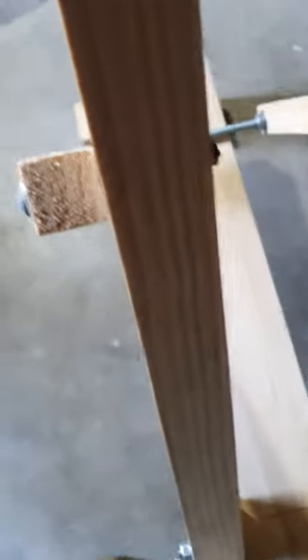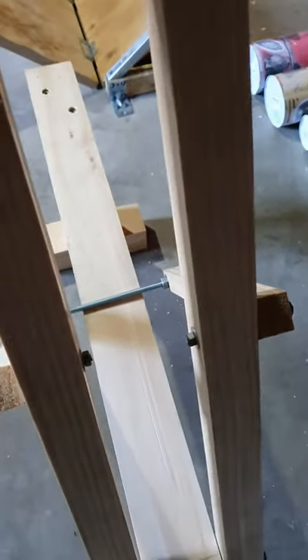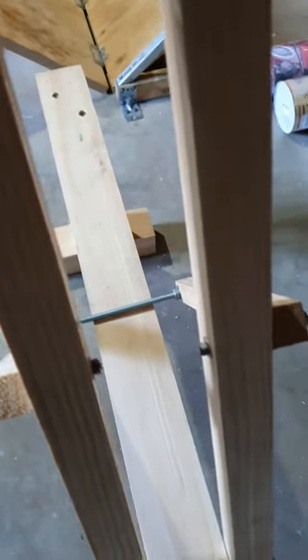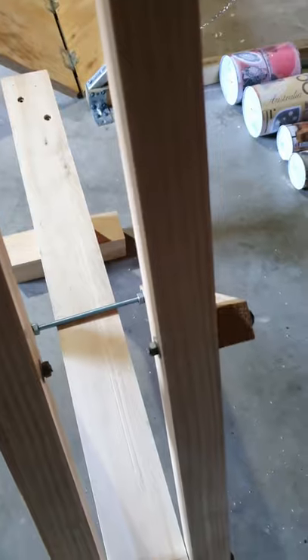Now as you can see, I've actually put washers between each bit of timber here. Now the reason for doing that is to allow our back support to run freely at any angle, because I can assure you, if you don't put those washers in, you're going to have a very bad time.